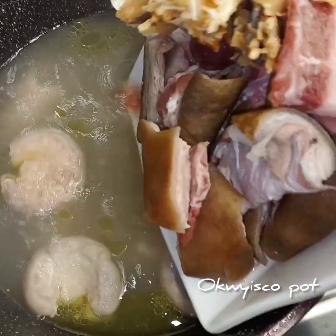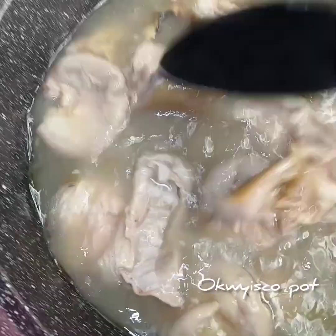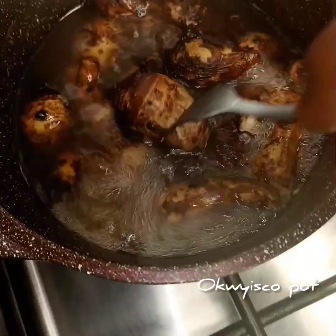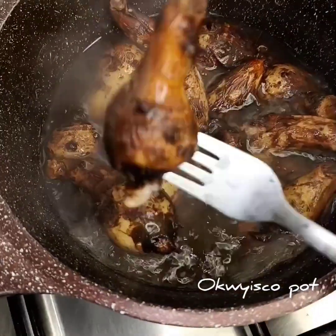I do not use cow meat to cook this. I use only goat's meat, catfish, dry fish, and stockfish. You'll be seeing what I used to put this thing together.